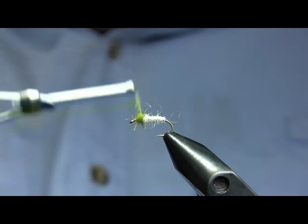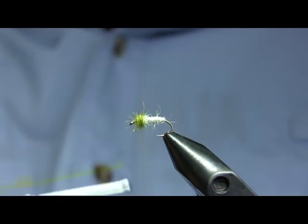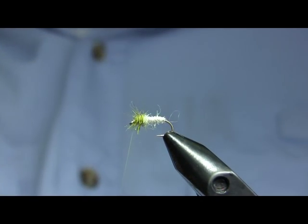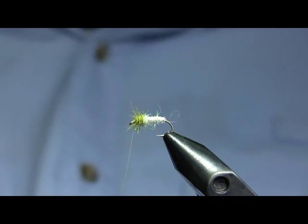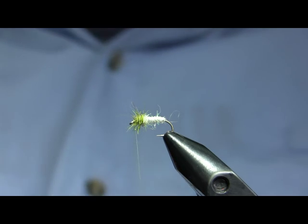That will give you a lot of motion whether you're swinging the fly or dead drifting it. I usually fish it on the swing, but I will dead drift it in the film behind one of our CDC and Elk-hairs — white CDC and Elk-hairs.